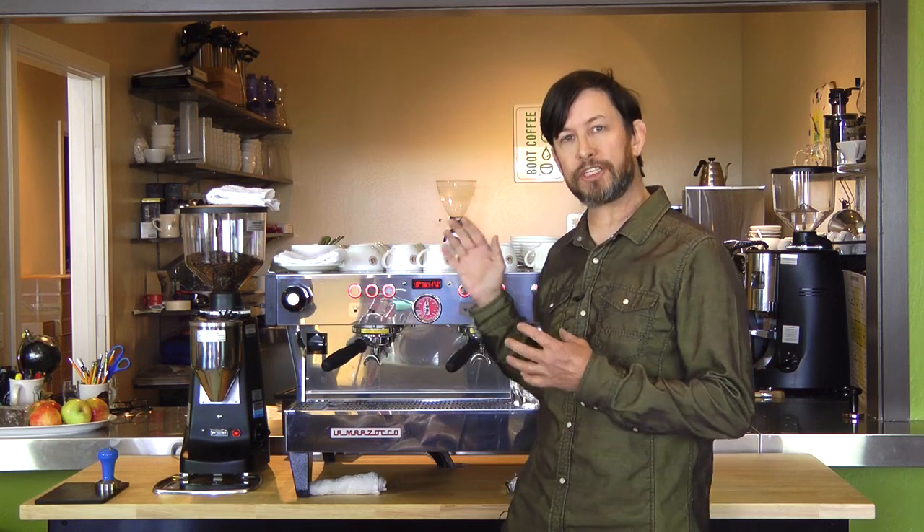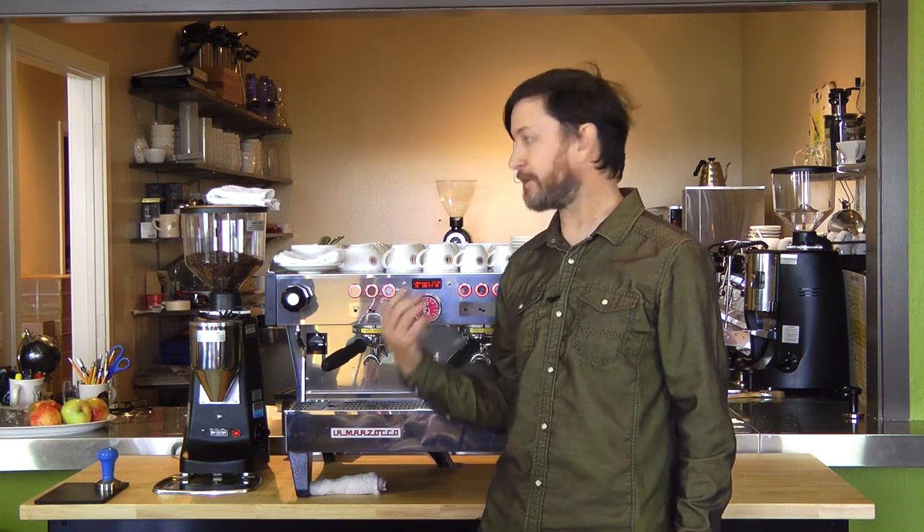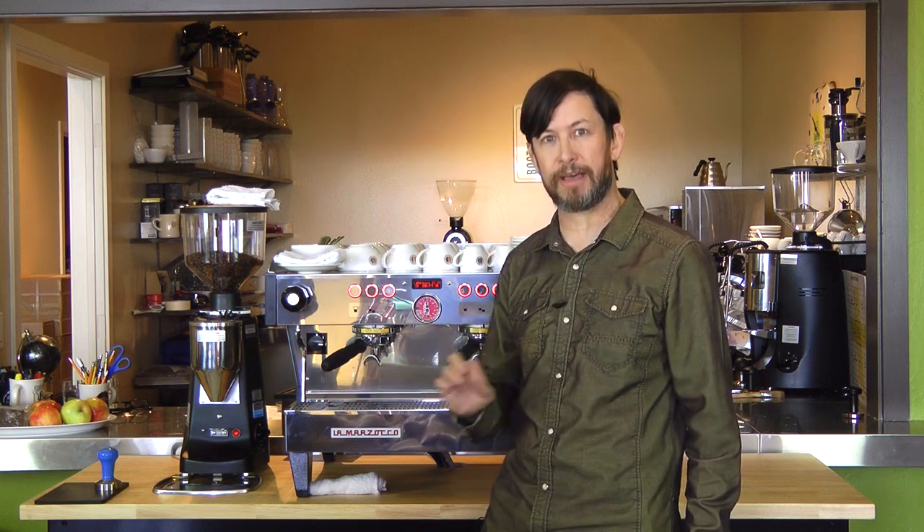You can learn about proper espresso machine maintenance. You can learn how to work efficiently behind the bar with your colleagues. You can better serve your customers coming out of SCAA education at Boot Coffee Campus.